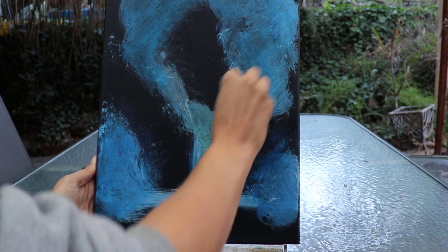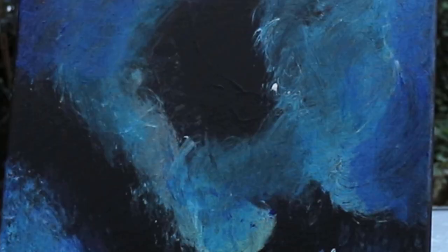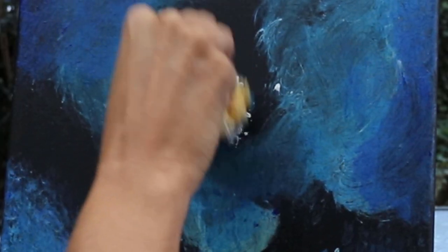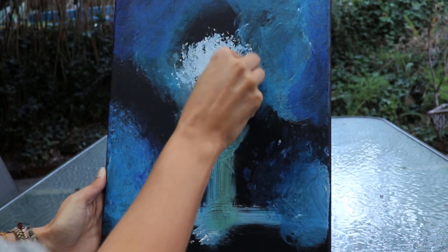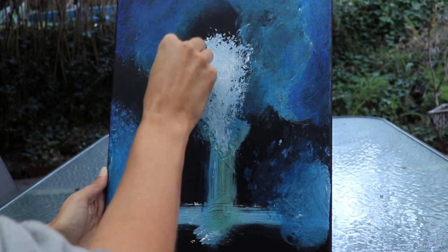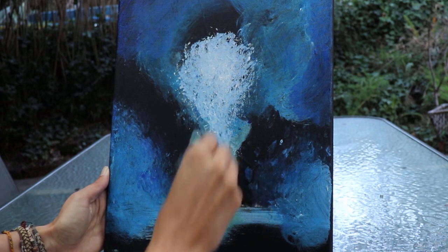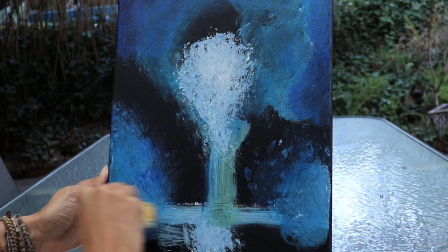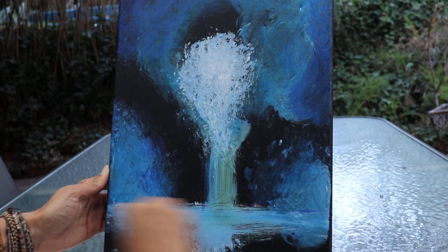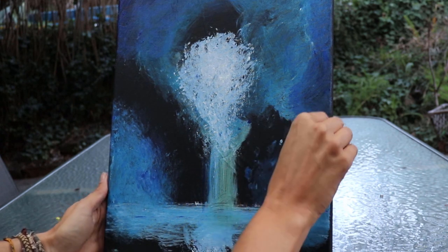You'll notice with using the sponge here I'm not using water. With acrylic, if you use too much water to loosen it down you actually lose the quality of the pigment, so you want to be really careful because you're going to get more of a translucent feel — which is fine for watercolours, but with acrylic paints you want that gorgeous strong colour coming through. You can see where I've done the focal points of the sunshine — that's going to be the lightest part of the painting — and I just want to get more of that directional feel to the water at the front, working lots of horizontal lines across.